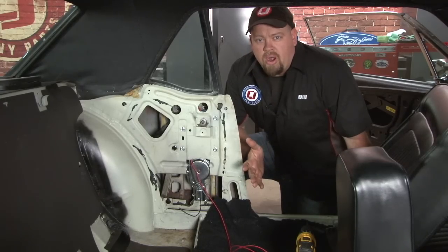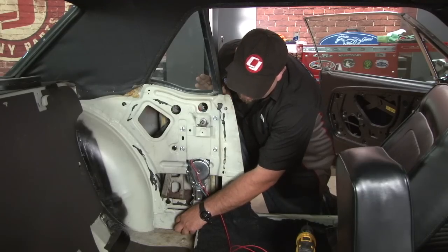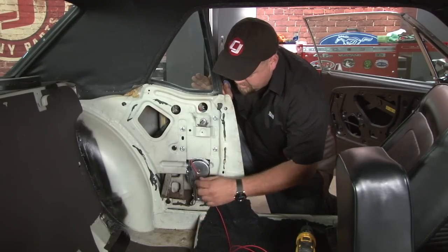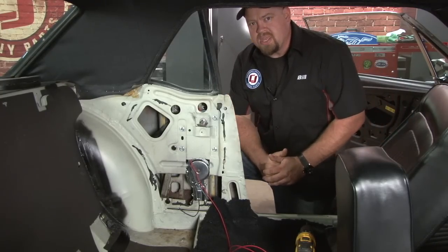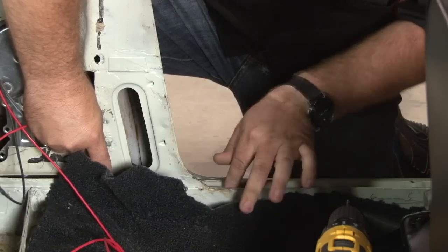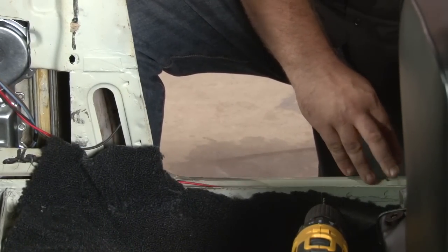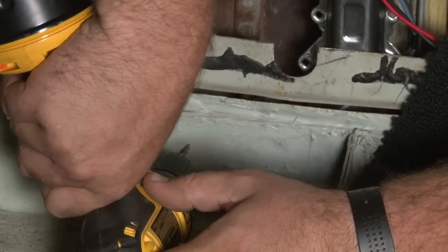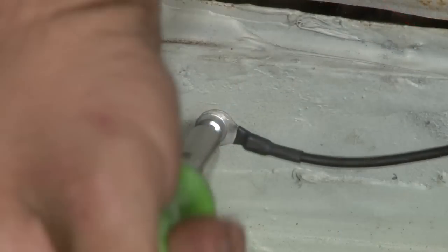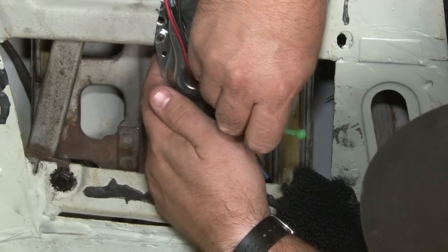Now we can start with the reassembly and the wiring for our power window system. For the ground, it comes with a short wire — we're going to ground it to bare metal down here at the bottom. The power wire we'll fish down and run it with our tail light harness up under the dash and connect both powers together. We're going to drill a small hole for our ground, and we're going to put a zip tie around the motor and the wires just to keep everything together.